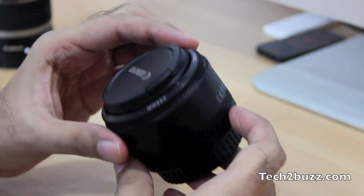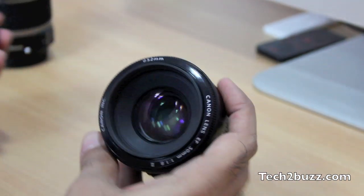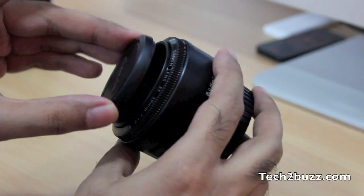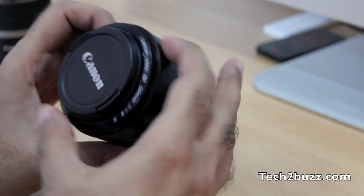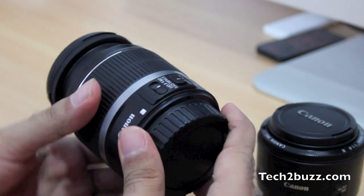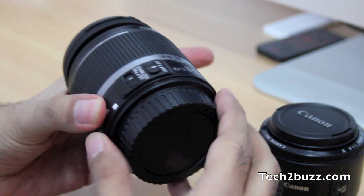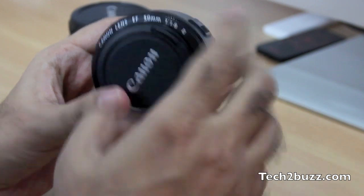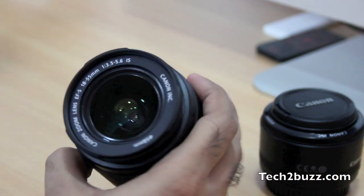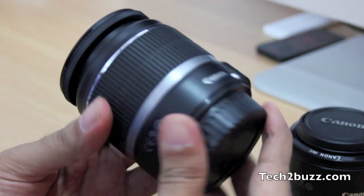The build quality is not that great — it's a plastic lens, the entire body is made of plastic. But that's okay because this lens is not that expensive; it's just about $100, approximately 5,000 Indian rupees. The reason I feel this lens is greatly better than the standard 18-55mm kit lens is because of the f-stop. This has an f-stop of just 1.8, compared to the kit lens which can only go to 3.5.